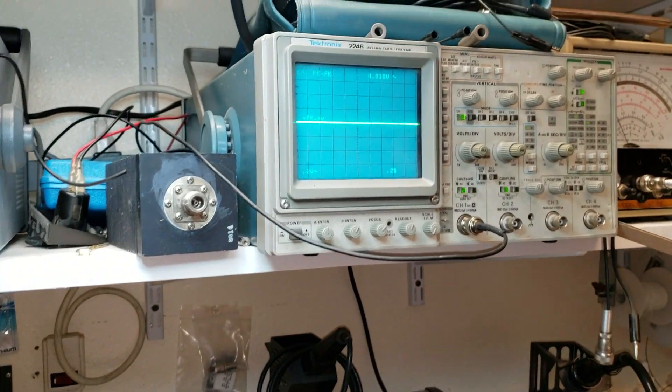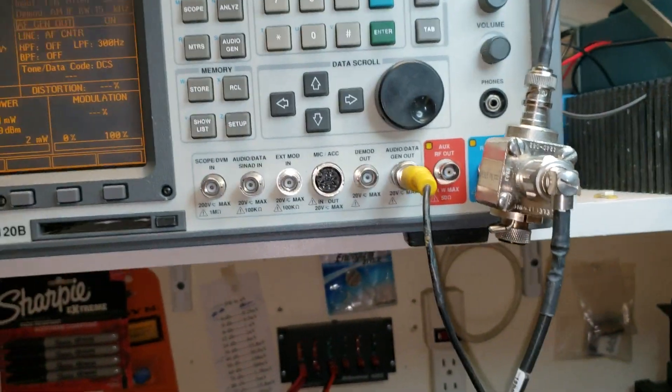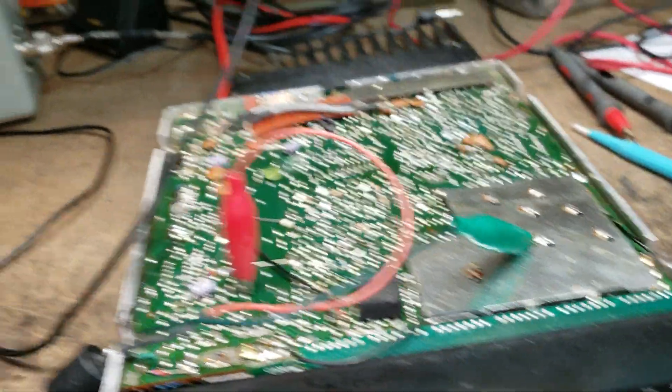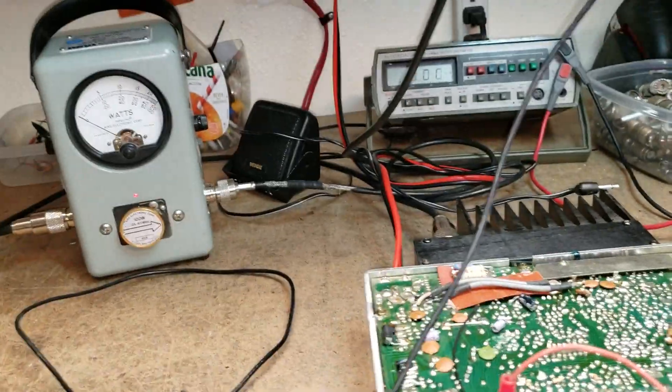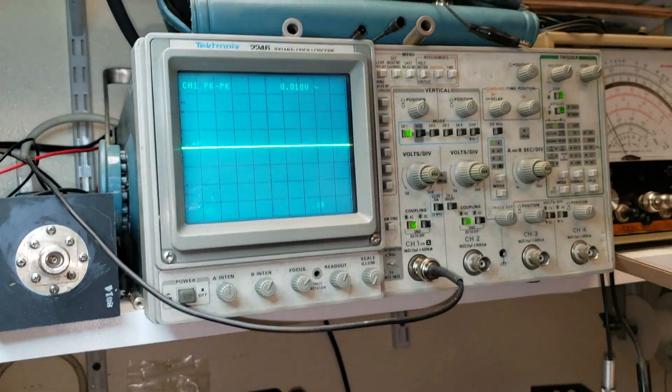We're back. Got the tone generator hooked up — goes up here to the service monitor audio output, into the audio input of the radio. And it's my watt meter back there, coming back up to our scope.